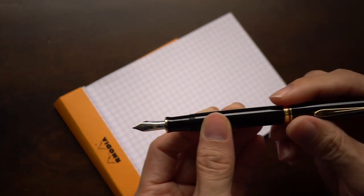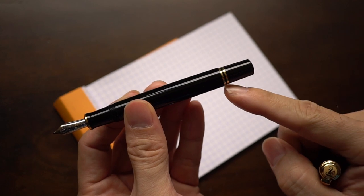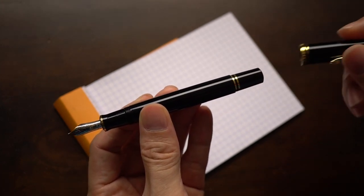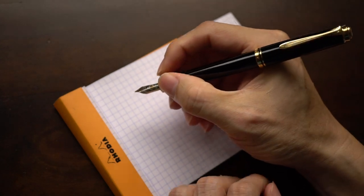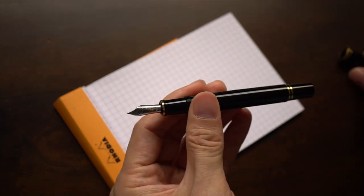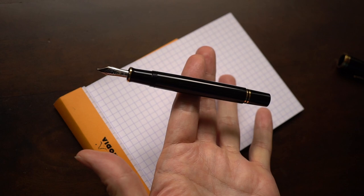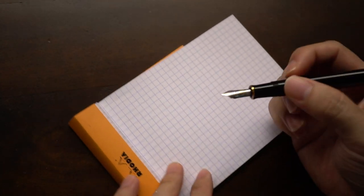When you post the pen, you can actually see there's a little ledge that the cap grips onto — it doesn't grip onto the piston mechanism, which would probably be disastrous. You can post it and it posts very well. It's still okay in terms of balance for me. Just doing my little balance test — as you'd expect, the pen is ever so slightly back-weighted, either right in the middle or slightly to the back.